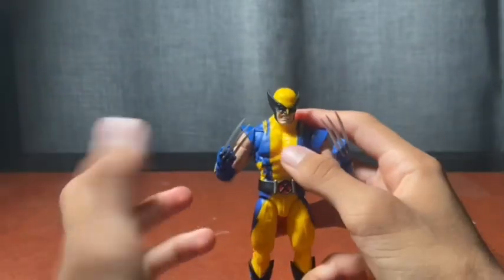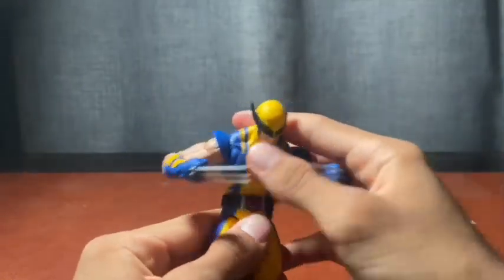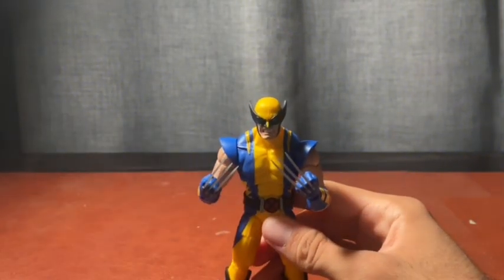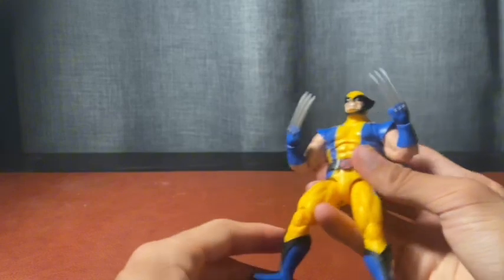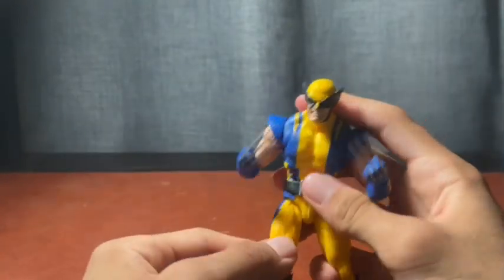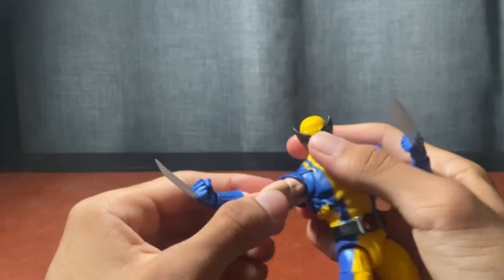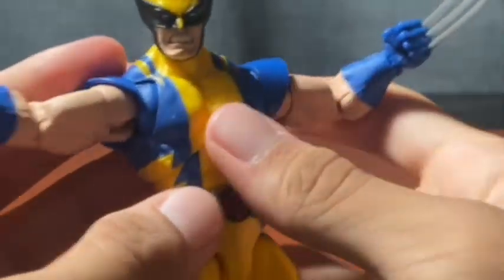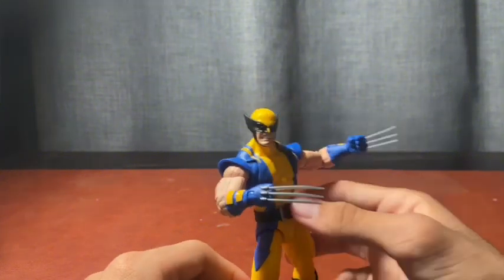The alternate masked head is amazing, and the claws — these are some of the best claws we've gotten. The new inverted ab crunch is controversial because it hinders side movement, but I like it, it's not terrible. I'm glad Hasbro is trying new things since we've had the same Wolverine buck for so many years. The double-jointed elbows were stiff out of the box but have loosened up. Also, the blue paint does rub off at the armpit area, so be aware of that if you pose and play with your figures.